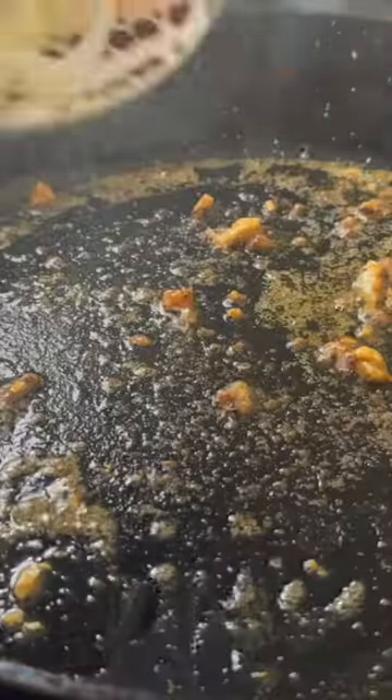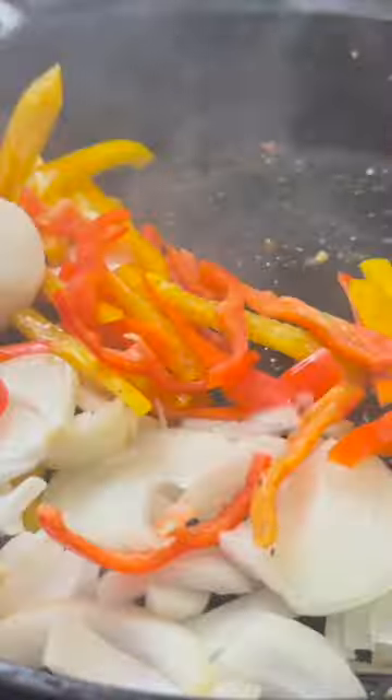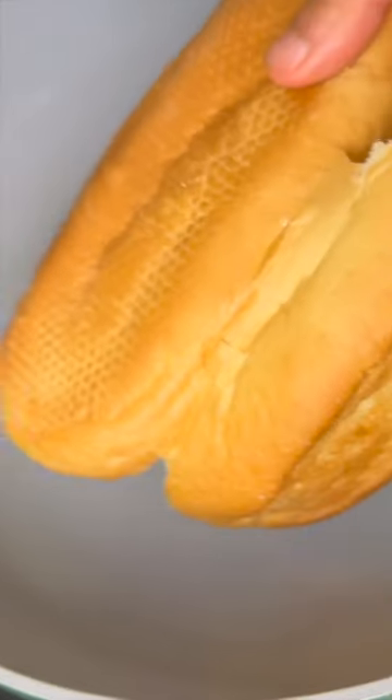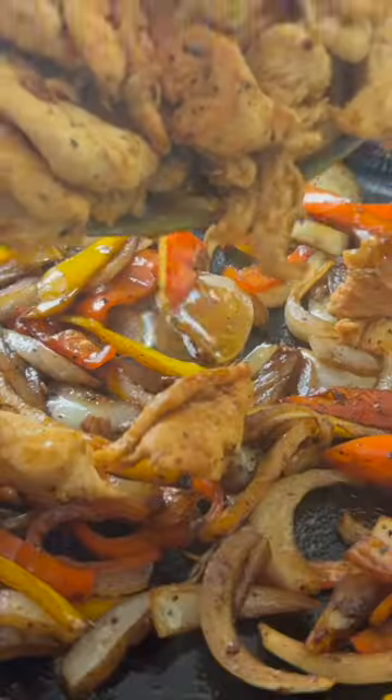Don't cook for longer than four minutes because nobody wants dry chicken breast. In the same skillet, sauté thinly sliced peppers and onions, and slice a hoagie roll. Toast your buns like you're kicking it on the beach.